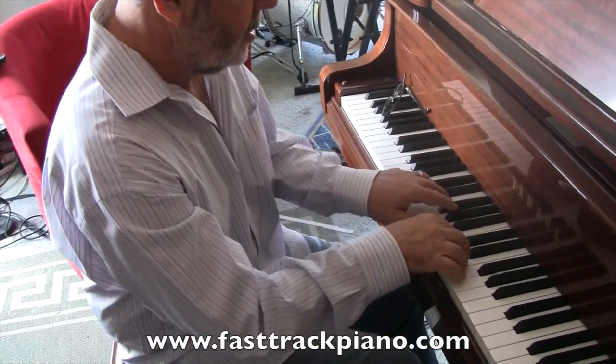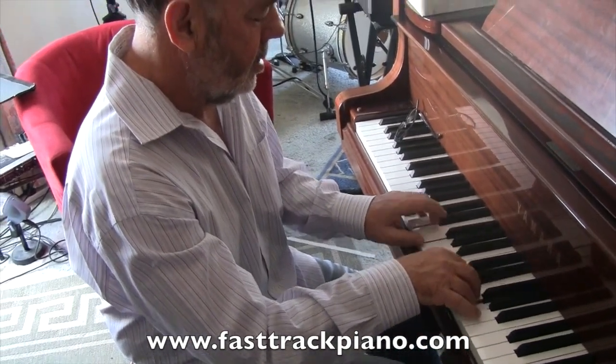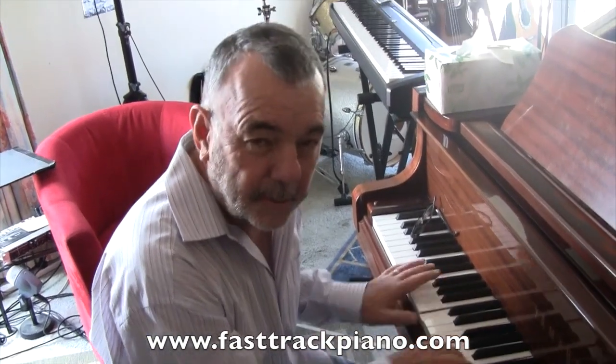Use it with the sustain pedal. Sometimes it's very difficult to play softly and that might just help you. See you next week!